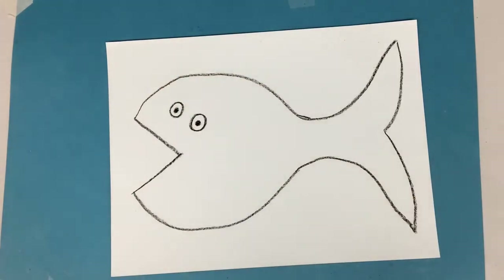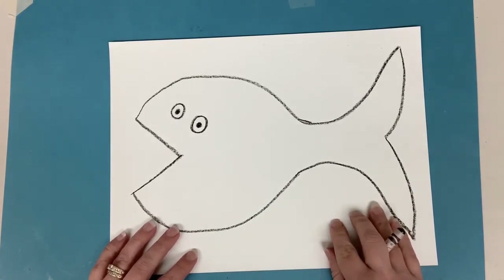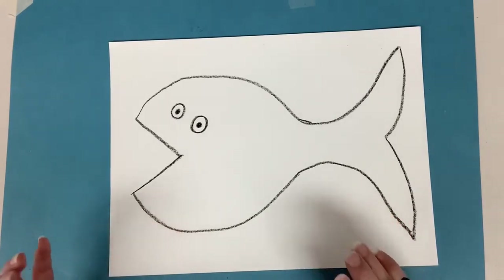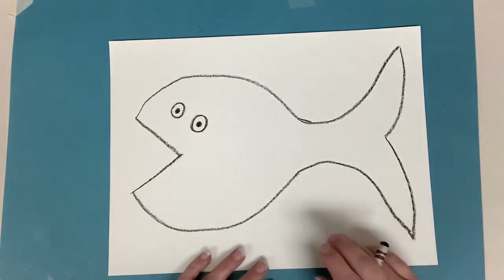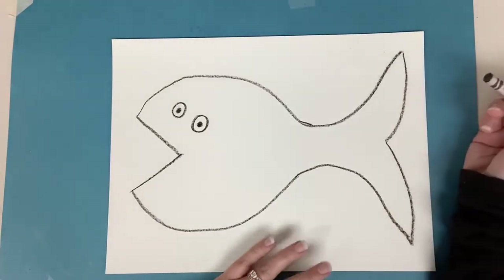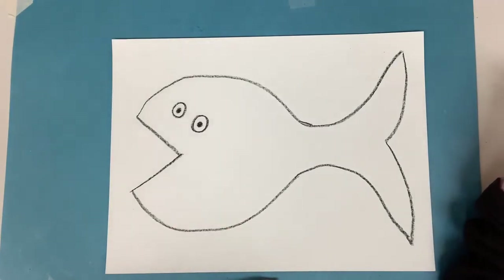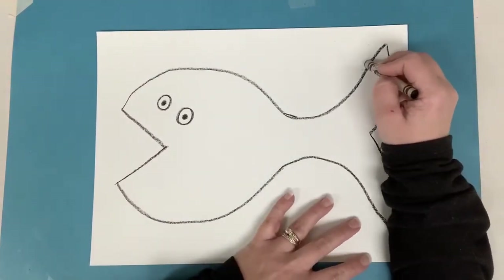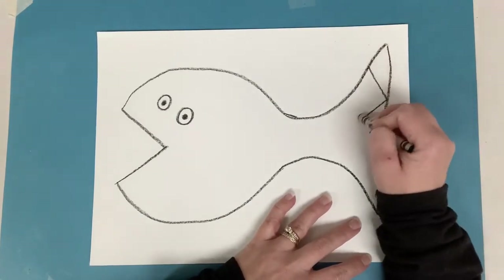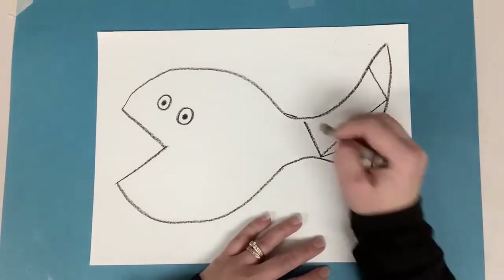Now Paul Klee is an abstract artist, so that means this fish is not going to be realistic looking. It's going to be whimsical and different — kind of like when you were making those trees and they didn't look exactly like a photograph of a tree. This fish isn't going to look exactly like one either. For instance, two eyes probably wouldn't be on the same side of this fish in real life, but on this fish it is. And we're going to add some geometric lines — geometric means shapes.